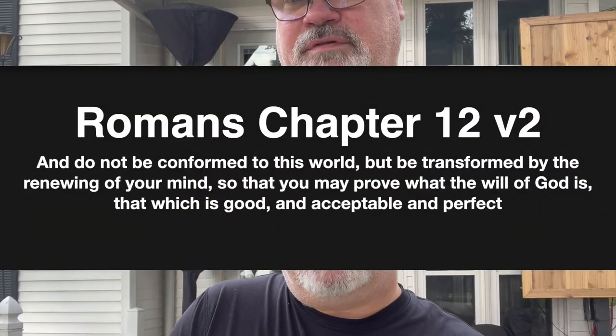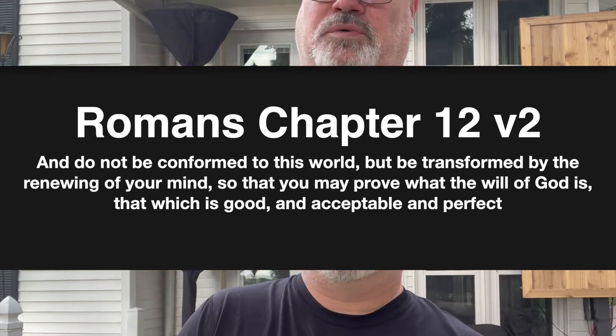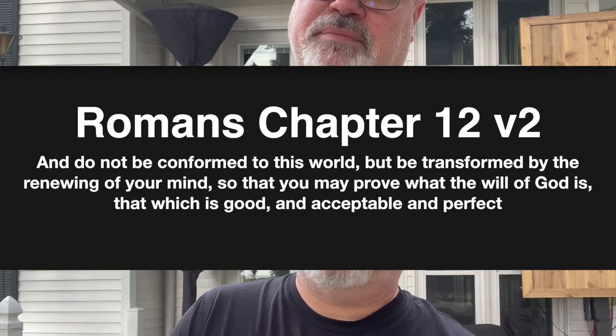Hello everyone, I'm Richard. Welcome back to 'Faith Changes Everything.' If you've not been here before, this is the portion of my video where I talk about Christ, God, Bible verses, and all things God. I appreciate you taking your time here. Today I want to talk about Romans chapter 12, verse 2, which says: 'Do not be conformed to this world, but be transformed by the renewing of your mind, so that you may prove what the will of God is — that which is good and acceptable and perfect.'